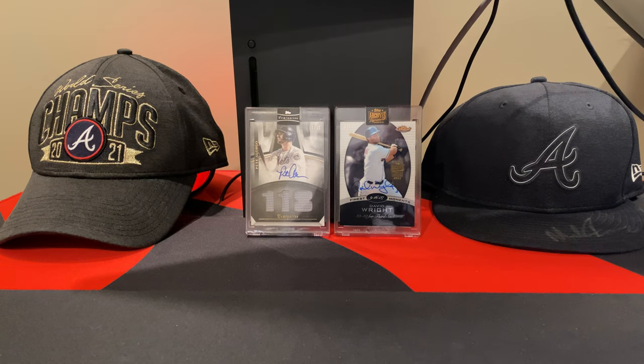Hi all, welcome to Night Rips. The people have spoken and I have listened. One of the big videos that people tend to still get drawn to was whenever I pulled a Mac Jones out of a couple packs of Donruss Football 2021.